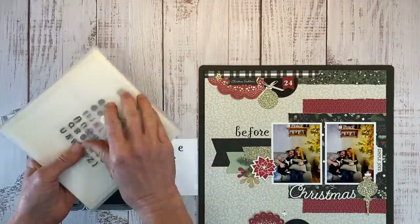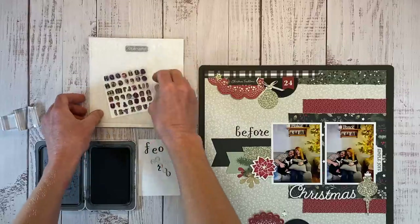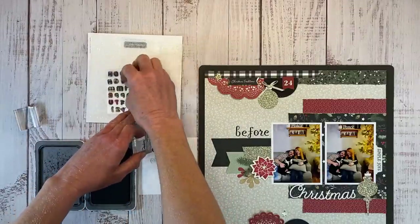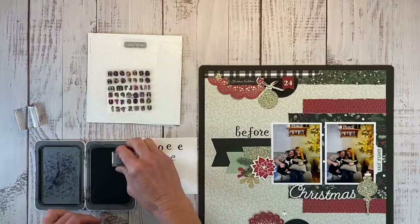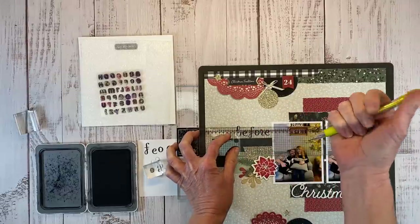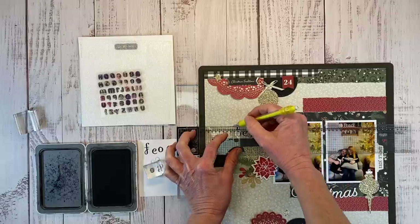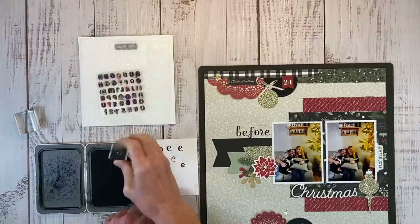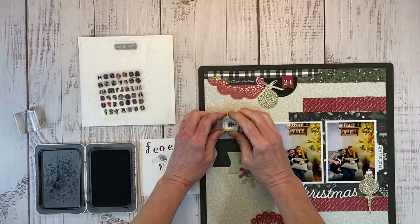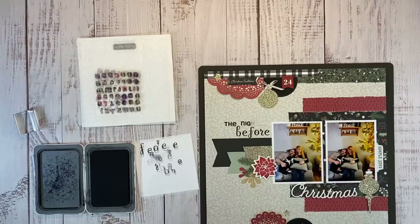I want to use a tinier font to spell out 'the night' and we're going to nestle that over the top of the word 'before.' There are tiny stamp sets currently available and I will leave those recommendations listed in the description box below. Before I start stamping these letters, I am going to draw a line — I've got my T-square ruler and a pencil — just to give myself something to aim for to make sure my letters are straight. It was easy to stamp the word 'before' because I could use that black banner piece to line it up, but drawing a quick pencil line will help you get your letters nice and even. After I stamp each letter I quickly clean them up with my stamp chamois so I can get my stamps right back onto the carrier sheet and not lose these tiny little elements.